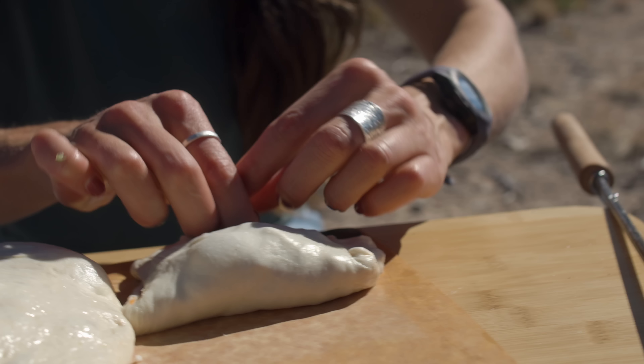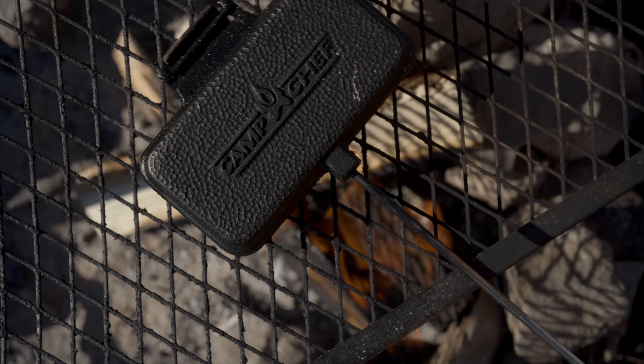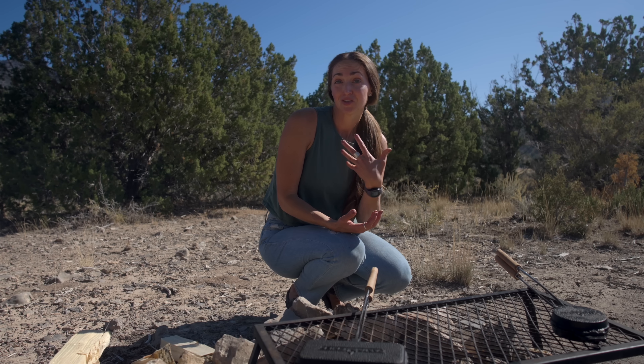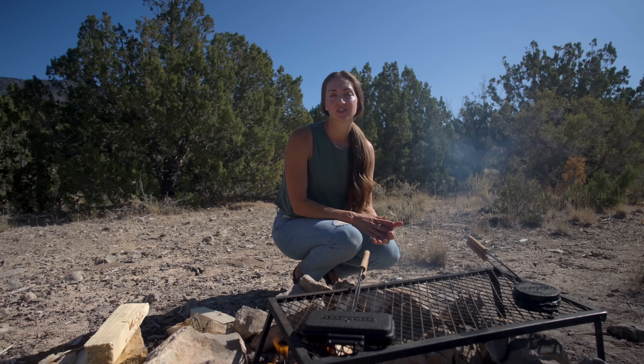Got some pizzas — I did a veggie one and then a pepperoni one. Another reason to love the cooking iron is it's a great way to get everyone involved in the cooking process, especially with something like these pizza pockets. Everyone can make their own and have fun coming up with their own combinations, sitting around the campfire and feeling that satisfaction of cooking their own meal. It's not only food, but it's also an activity in itself — a great way to spend quality time with friends and family around the campfire when you're not distracted by tech, social media, and to-do lists.